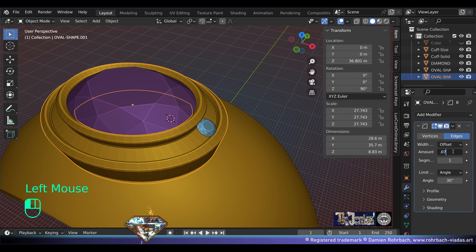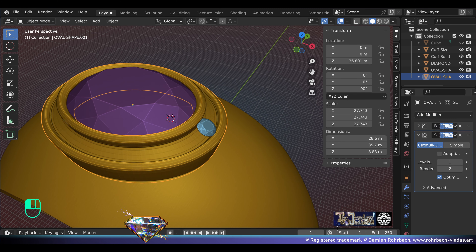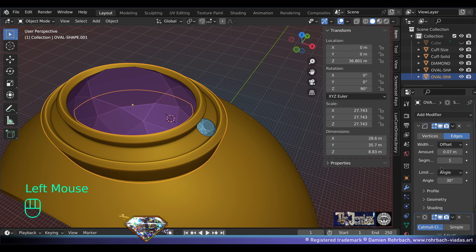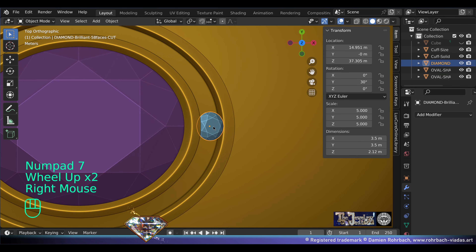Save. Add modifier bevel — we might do it slightly smaller. Add a subdivision surface level 3. If you want a sharper model, add more segments to your bevel. Now we're going to distribute the diamonds.